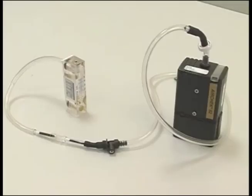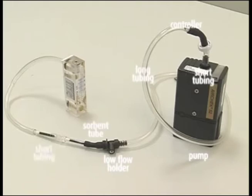Set up the pumps with the correct media in line with the field rotometer as shown. The order of the components for calibration is: pump, short length of tubing, constant pressure controller, long length of tubing, adjustable low flow holder, sorbent tube, short tubing, sorbent tube, and rotometer.